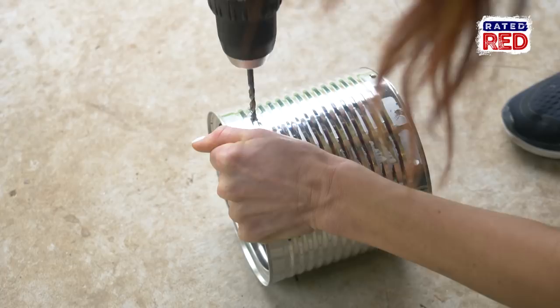Hey, I'm Amanda Mertz and today I'm going to show you how to make a coffee can hobo stove. You're going to need the following: a metal coffee can, a drill and some bits, some wire or a coat hanger, and a pot to cook in.